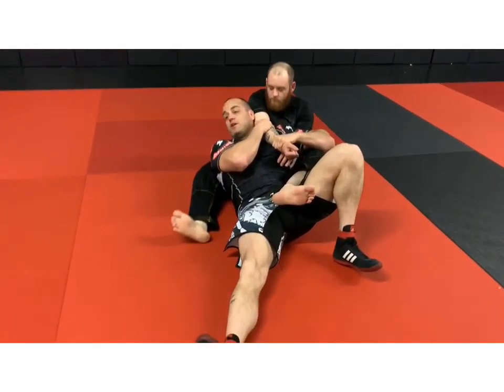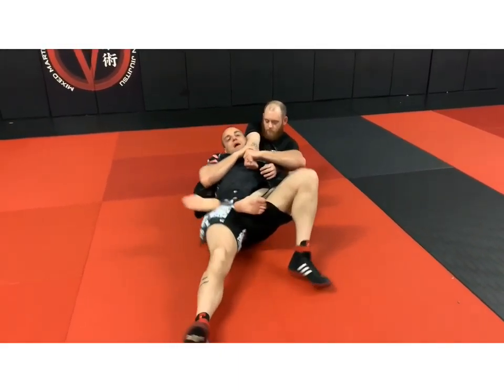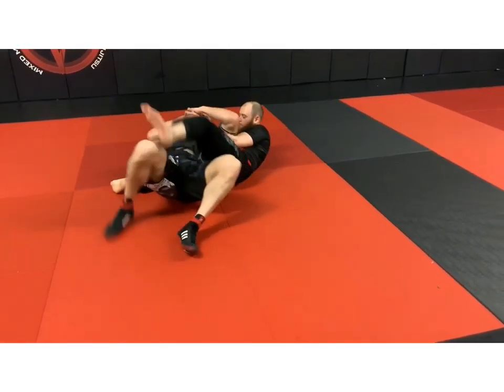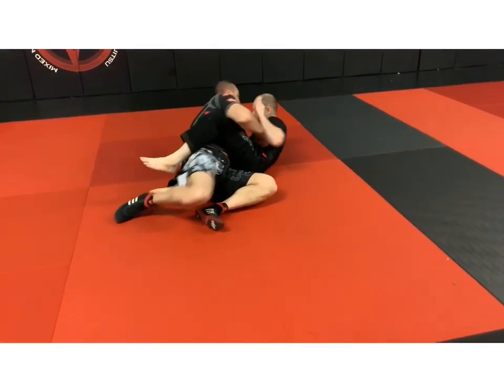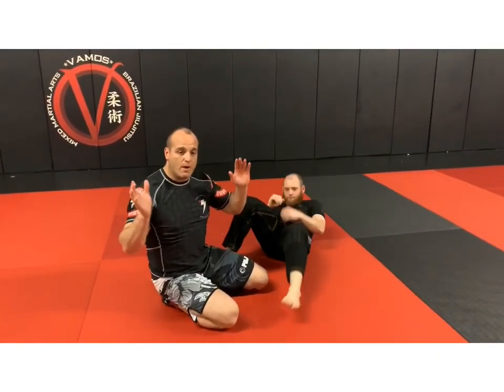Keep the arm tight, drop the hook. Even if he has it super tight, watch — I walk my hip out and over it. If I'm here I walk my back to the mat, come on top. Let's work that back — three, two, one.